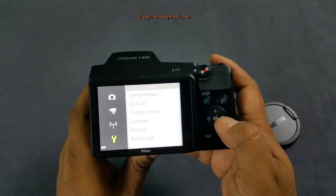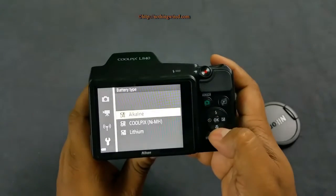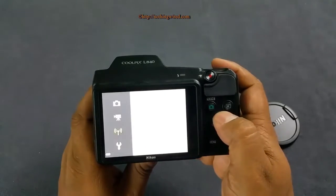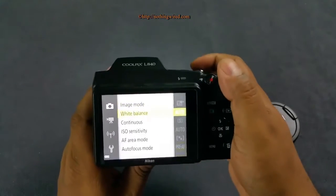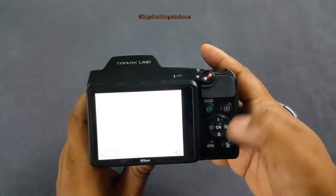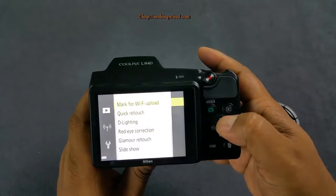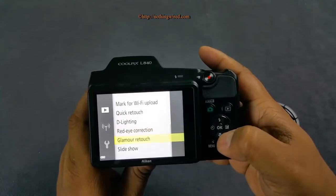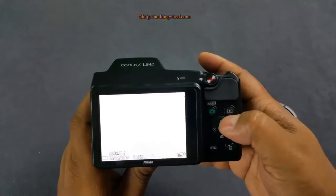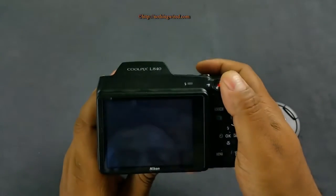You have Wi-Fi settings and system settings. The playback menu includes quick retouch, delighting, glamour retouch, and similar options. You can also control the flash from here.